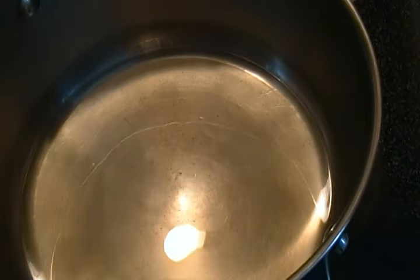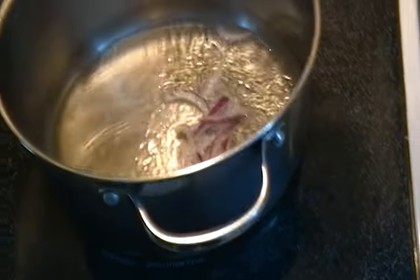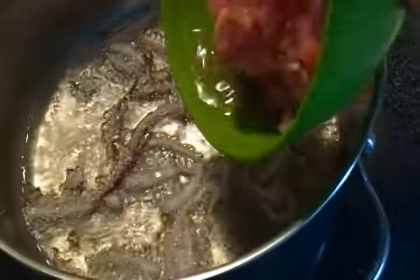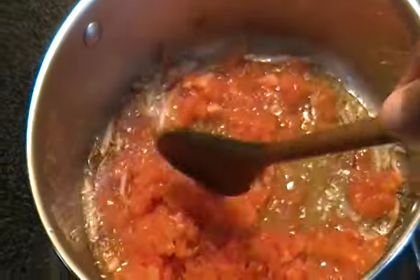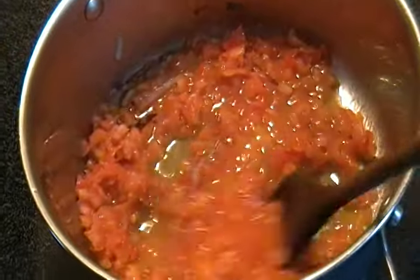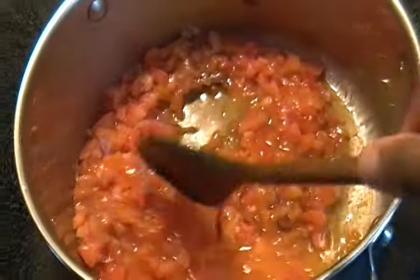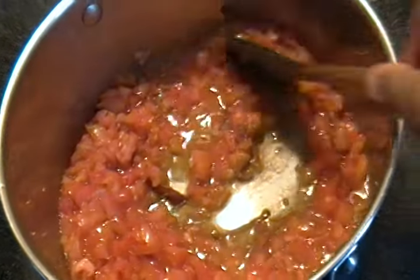Put some canola oil in the pot. When it's hot and ready, put your onion in to cook. Once your onions are up, put in your tomato. Then add two cubes of Maggi, half a teaspoon of salt, and some fresh or blended spices. Keep an eye on it to ensure it doesn't burn and keep stirring until the sourness has been eliminated.